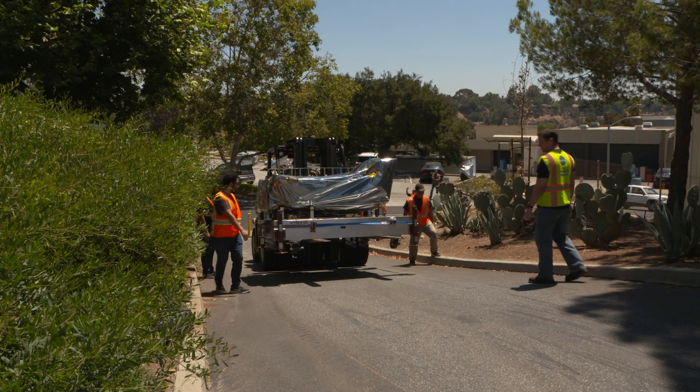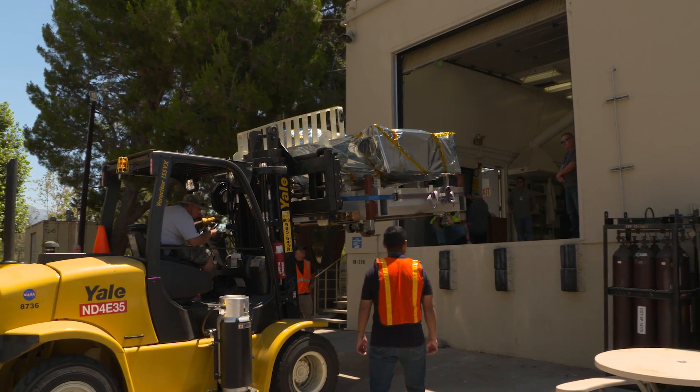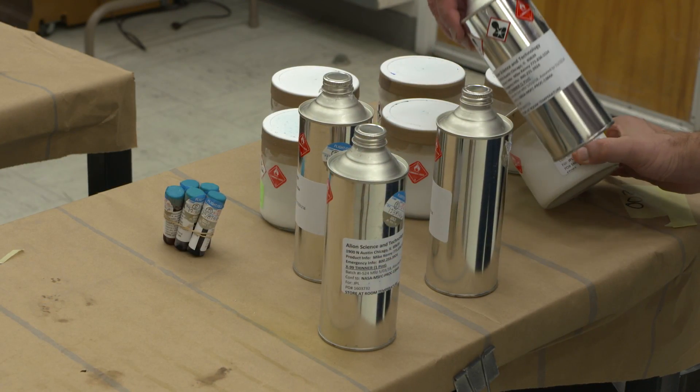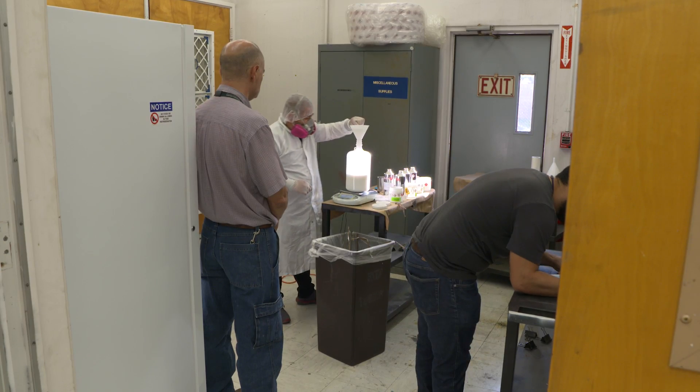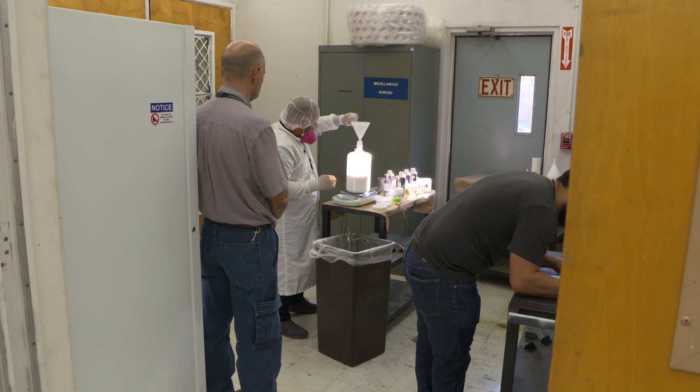Here we are rolling up to the paint building. This very special formulation of paint has to live through all the difficulties of getting to Mars, shaking on the launch vehicle, as well as existing on the surface of Mars in the hot and cold cycles.